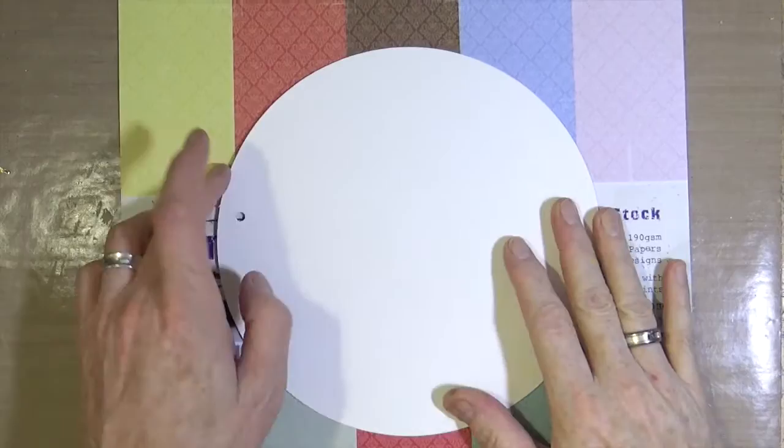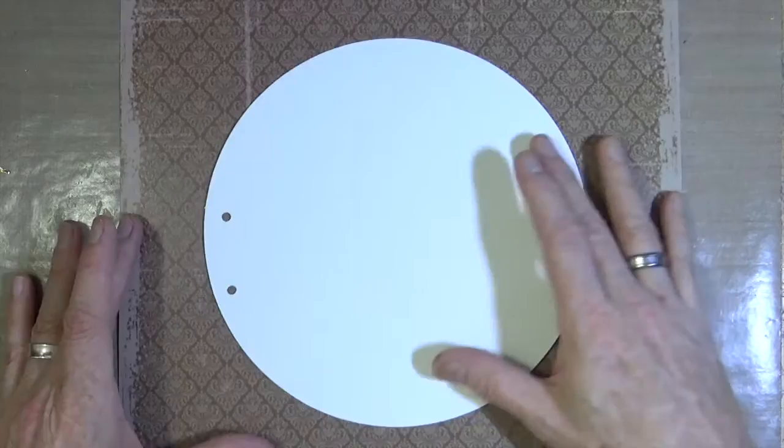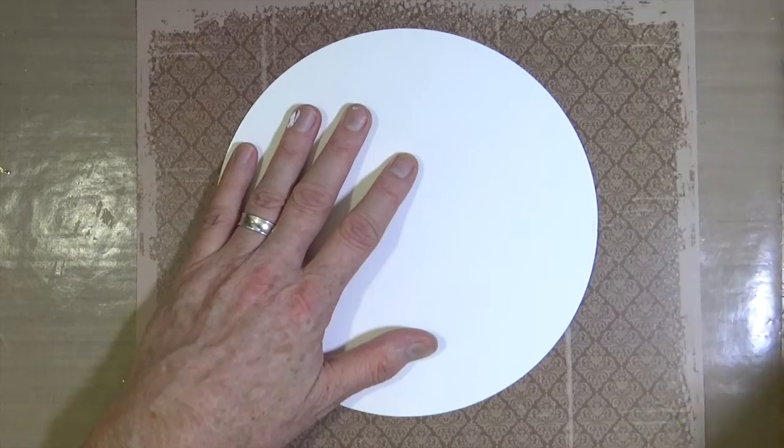Today I'm creating an art journal page out of my 8-inch circular art journal. I'm going to be using the new damaged mask papers — this is the hot cocoa paper from Indigo Blue. So I'm going to cut out a circle the exact same size as my art journal page from the paper. I'm just going to draw around the page and then cut it out.